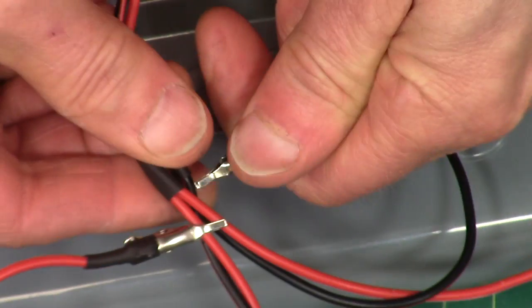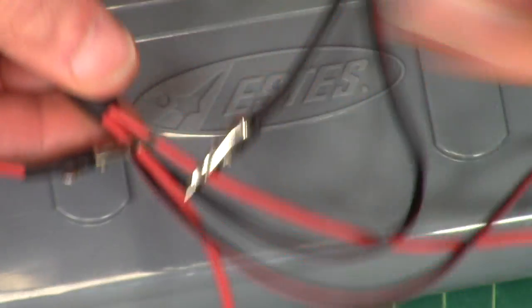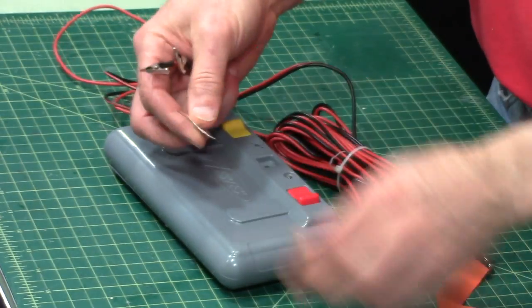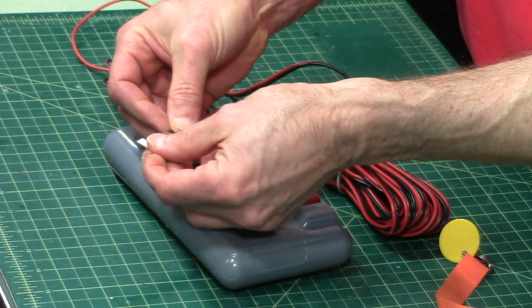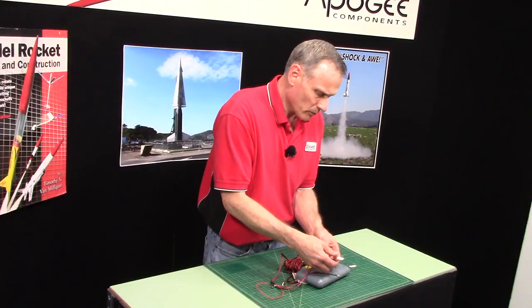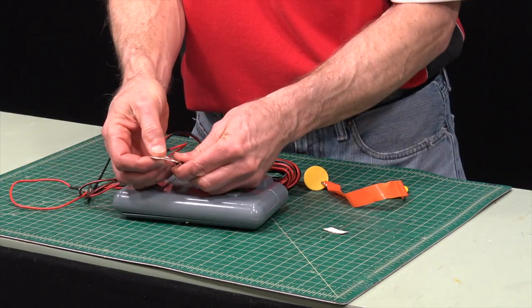Just make sure that they don't touch each other or it will short out. Then you can take an igniter and hook it up like you would normally. I'll hook one up here so maybe we can fire one off.